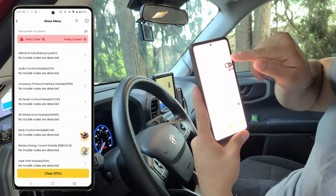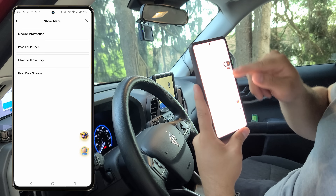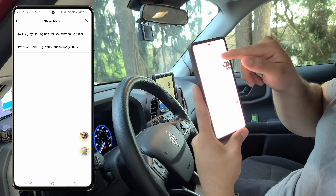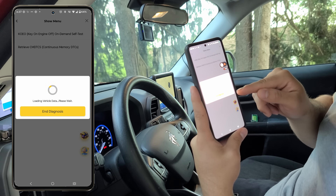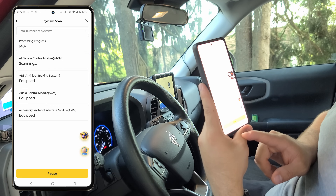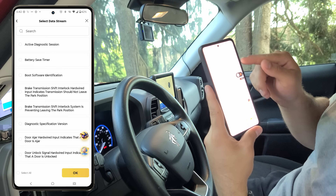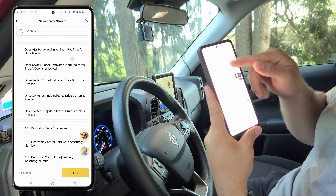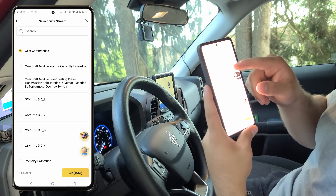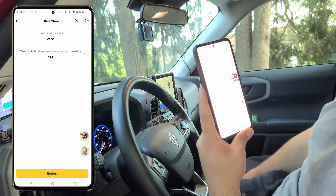Our scan is done, and this is where we'll have options for bi-directional controls. Tapping on one of these, we can see the module information, read fault codes, and perform a self-test. Looking at the system scan, we can also read data captures off a specific module. In this case I'm going to pick gear commanded and the gear shift module input so we can observe when the car is shifting gears — park, reverse, neutral, and drive.